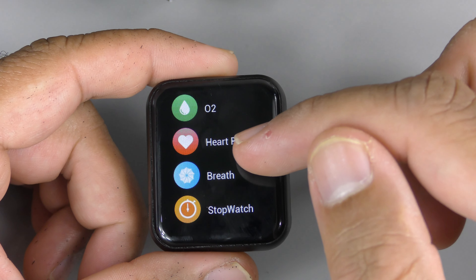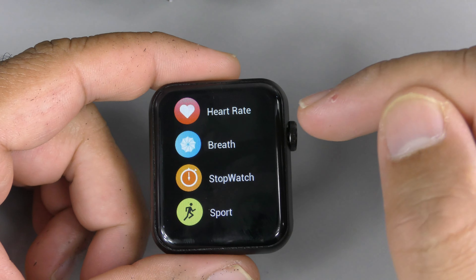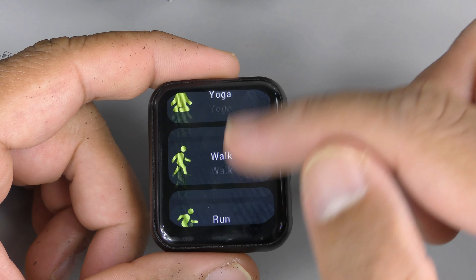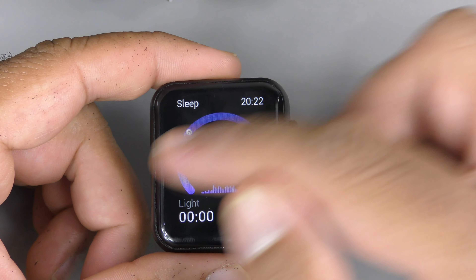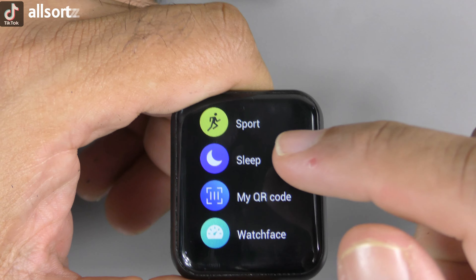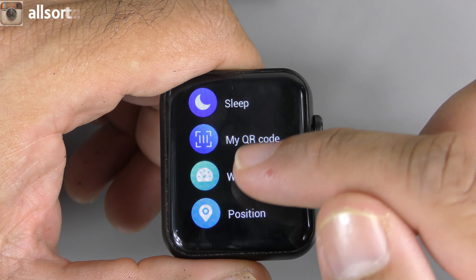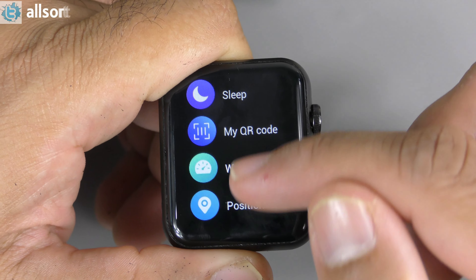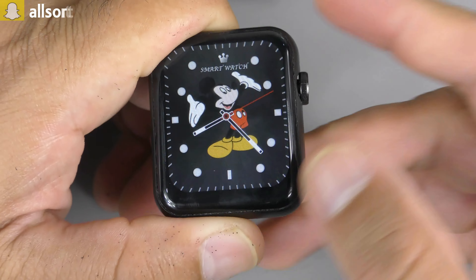The health apps — heart rate, blood oxygen, and breathing — don't actually work properly. Stopwatch is probably the only accurate thing that works. Sport mode has a few sport modes available. Sleep monitoring is there but won't give accurate readings since the health apps aren't accurate. My QR code was shown earlier. Watch faces can be changed from the menu, and GPS positioning is accessible from here too.